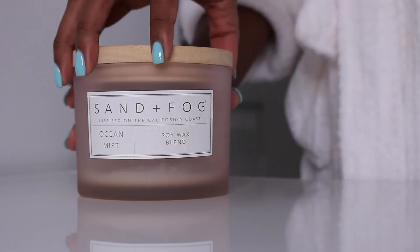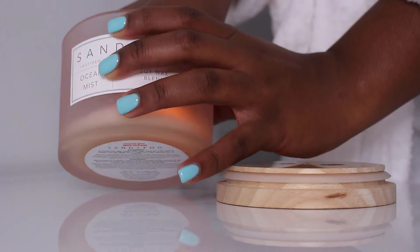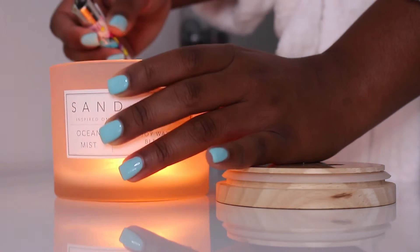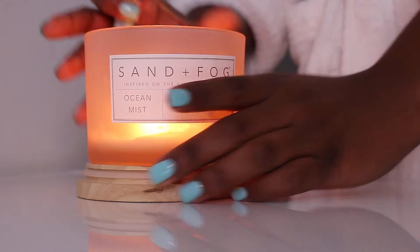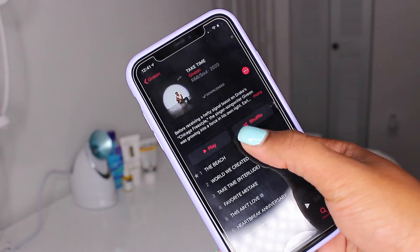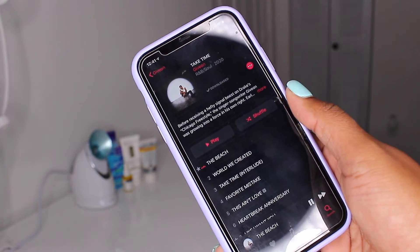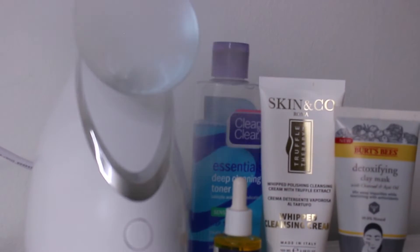On my self-care days I like to make sure there's a vibe in the atmosphere. I always light a candle — this one is by Sand and Fog, and I always get it at my local TJ Maxx or Marshall's. I really love this ocean mist smell. I also like to have music, and lately I'm obsessed with Giveon's Take Time EP, so that's what I'll be playing for my self-care today.